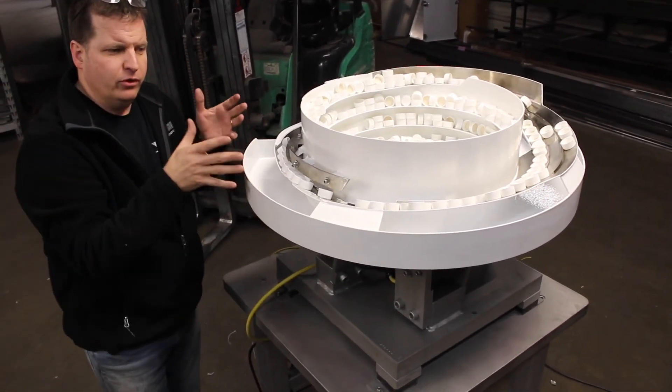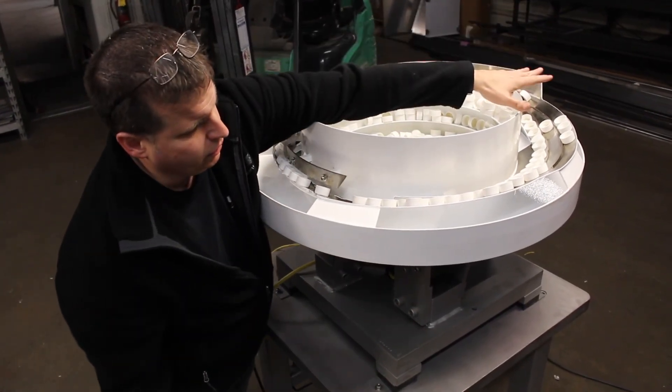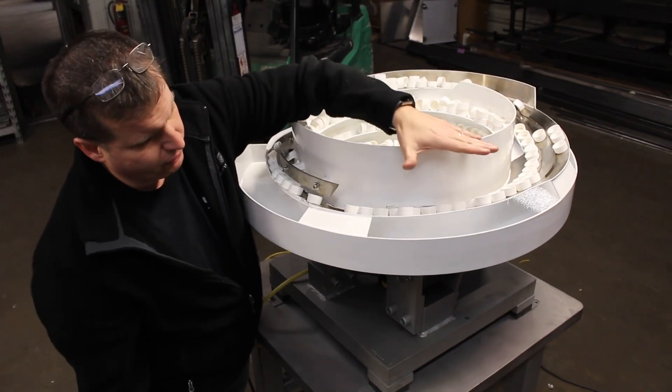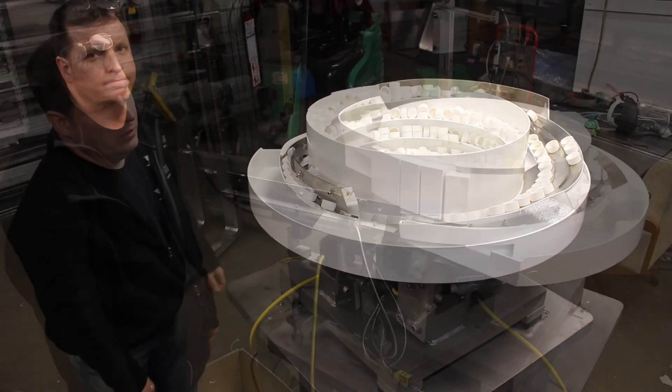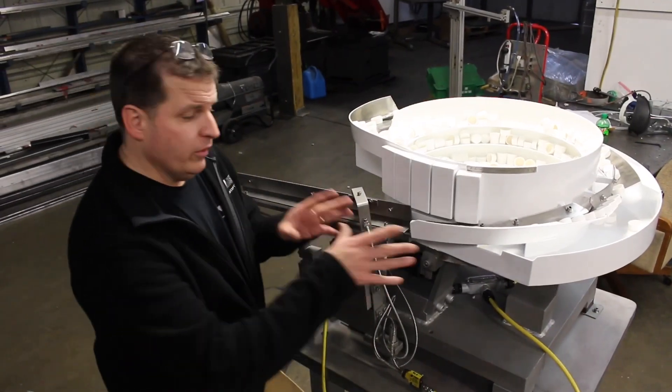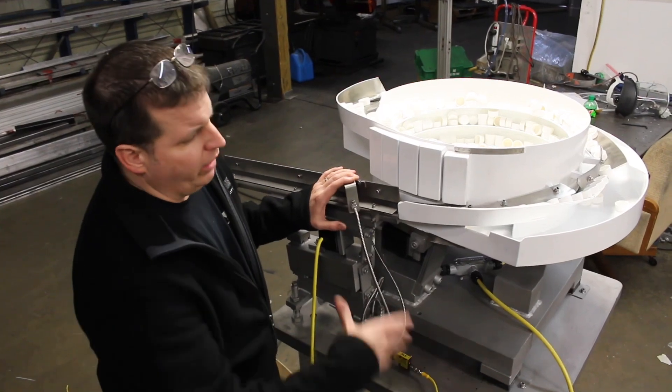That basically goes through your general concept of tuning: basic bowl, pull-out, pre-orientation, merging in to get your rate up across multiple lines, into your final selector, and out your discharge. Now we're going to talk about the discharge area, the terminology of the discharge, and how that's represented.